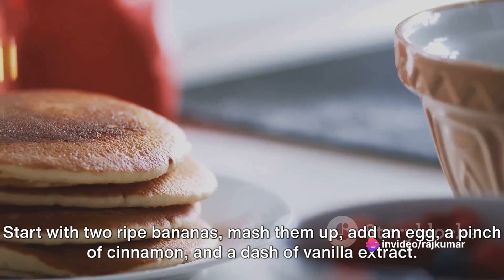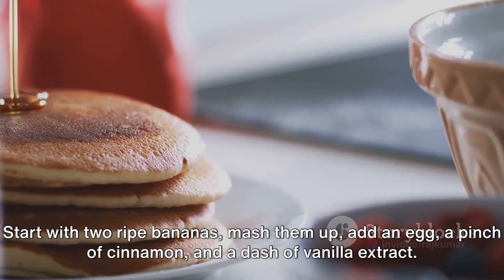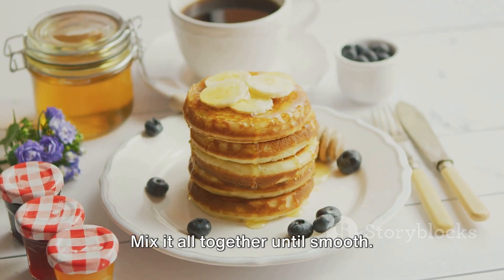Start with two ripe bananas, mash them up, add an egg, a pinch of cinnamon, and a dash of vanilla extract. Mix it all together until smooth.